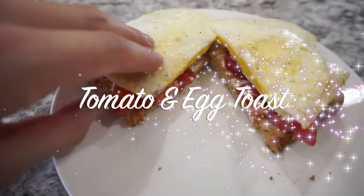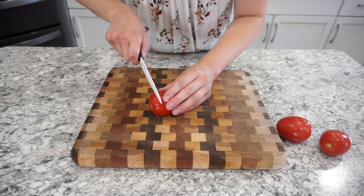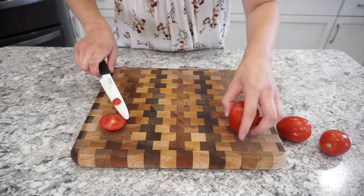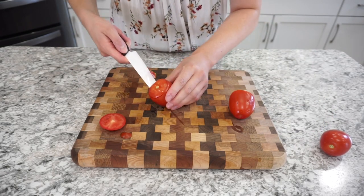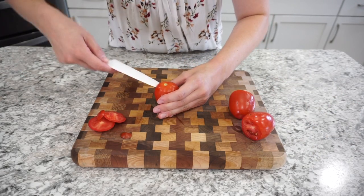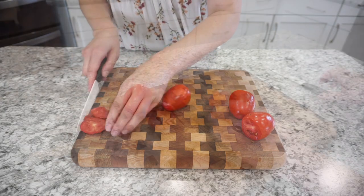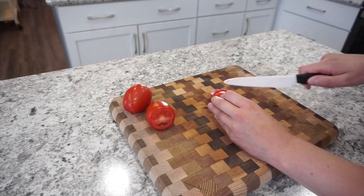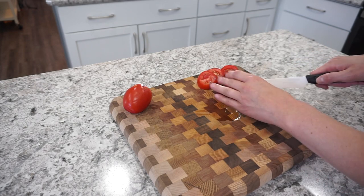To start off, I am making this super delicious tomato and egg toast — a perfect high protein breakfast. I'm just starting off with getting my tomatoes all ready to go. On this particular day I was using Roma tomatoes, but my absolute favorite are the beefsteak tomatoes — they're just super delicious. But go ahead and use whatever you have on hand. I'm just getting them all sliced up and ready to go.